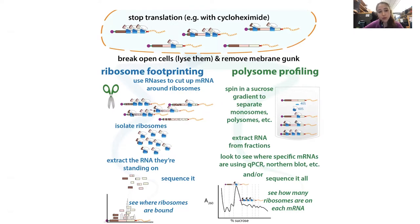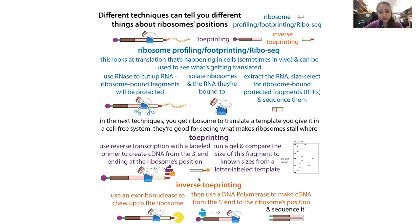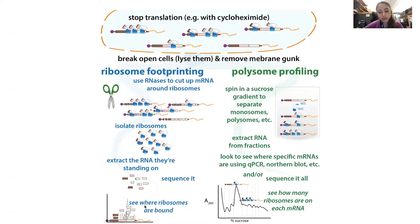These techniques are telling you about all the ribosomes doing all their stuff inside a cell, so you're going to see an average of all that information. You can get a lot of really noisy data. It's also a lot of work — you have to generate a library of all the sequencing fragments. It's a lot more complicated than you might think. But there are some other techniques you can use too.